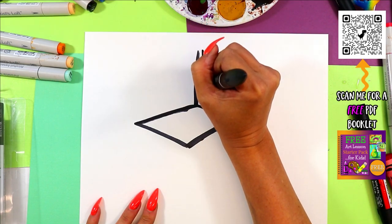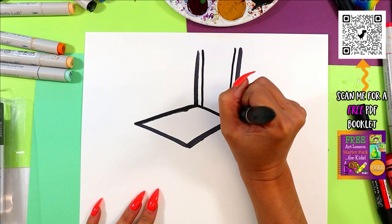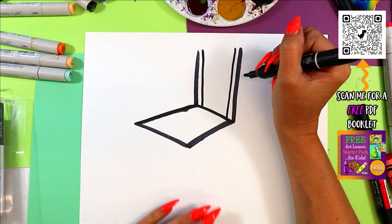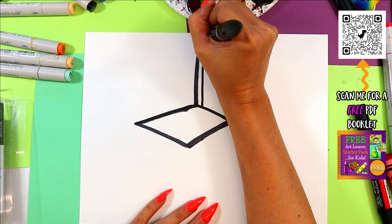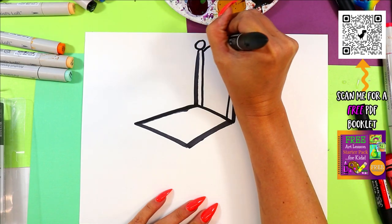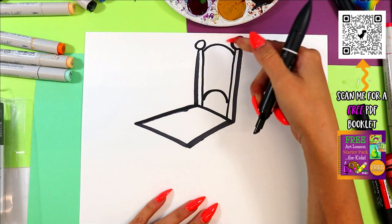Now on the inside we're going to draw two more lines — nice and straight, as best you can. We'll draw a knob on the top, and then connect and make a back for it with a curving line on the top and bottom.